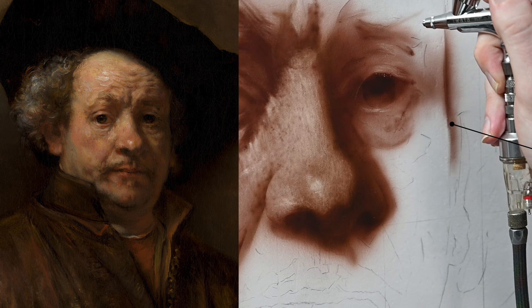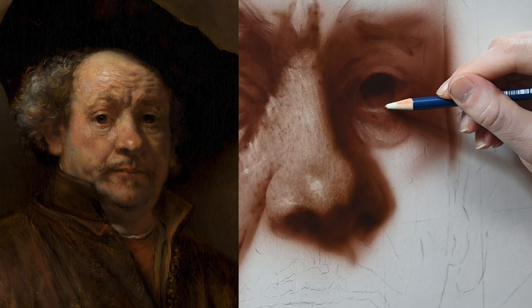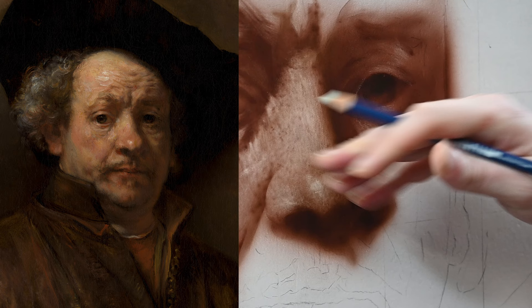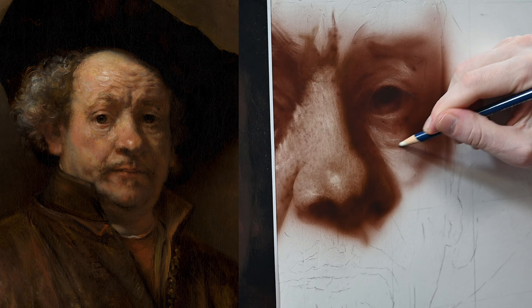In oil painting, this soft blending is done by laying down the values first and then using a larger, softer brush to blend them smooth. But with an airbrush, we don't need to worry about blending because the airbrush does it automatically. So the airbrush is great at giving us soft lines and transitions, but the thing that it's not so good at is giving very sharp lines, just because the paint is sprayed and atomized. So this is where shields and erasers come in.